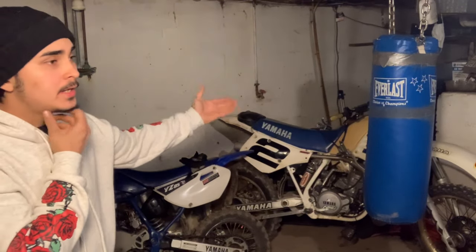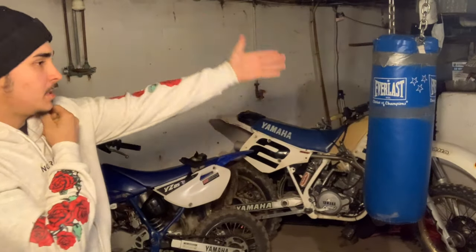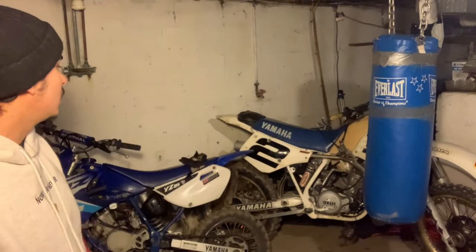As y'all just saw, you can win that dirt bike. If you haven't seen the video of my YZ290 when I first got it, it was basically in the same condition that bike is in right now — and look at this bike, it's like fully restored. I'm gonna try my best to get that giveaway bike just like this one. All y'all gotta do to get into the raffle is like, comment, and subscribe to my YouTube channel, then DM me on Instagram.